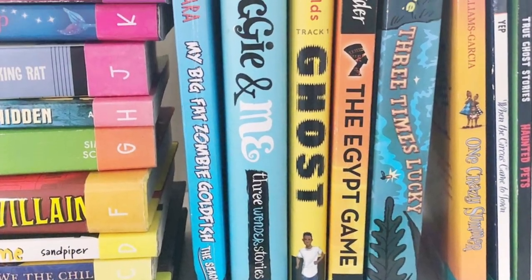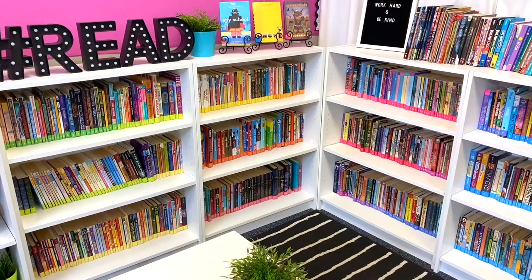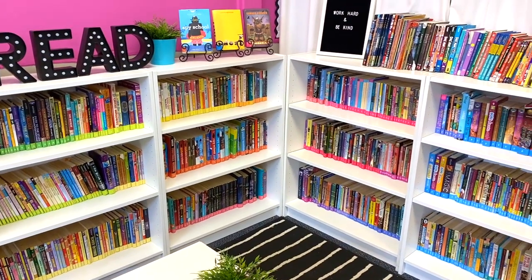Project idea number six is labeling your classroom library books. I talked about how I label and organize my classroom library books in another video. But no matter what organizational system you use, summer is the perfect time to print things out and label your books so that as soon as you can get back into your classroom, you can set up your library quickly and easily.